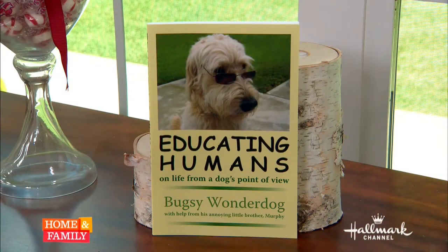Dr. Janice and Molly — one of our dogs wrote a book and it's called Educating Humans. It's a fun, colorful book about the dog's life from a dog's point of view, and no dog dies. It's really funny. Each chapter talks about the fun things about being a dog, and 100% of the proceeds go to charity — various charities. Dr. Janice has given away copies of her book to five lucky winners.